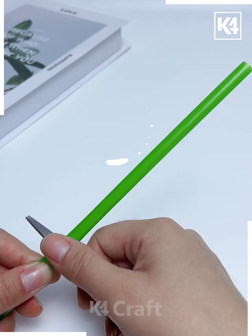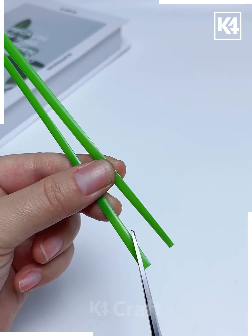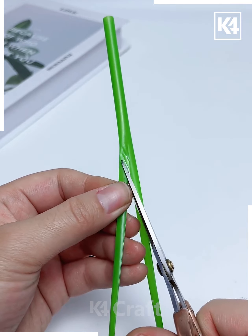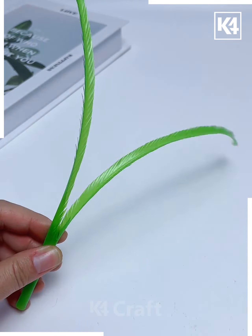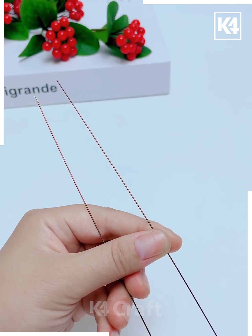Let's use these green straws to make a beautiful decor piece. Press and cut all the straws into two parts. Now make multiple cuts using scissors on both parts like this. Spread it out, put another stick at the center, and look — the decor piece is ready.